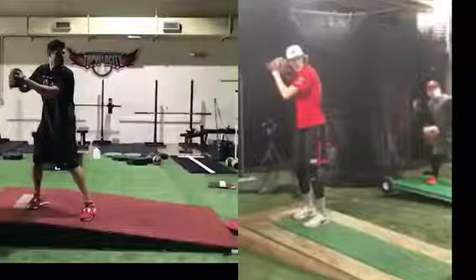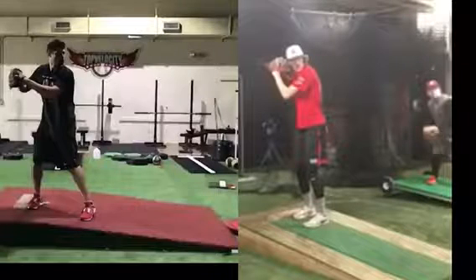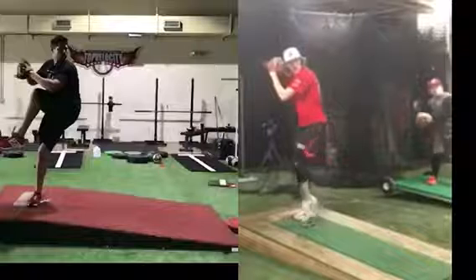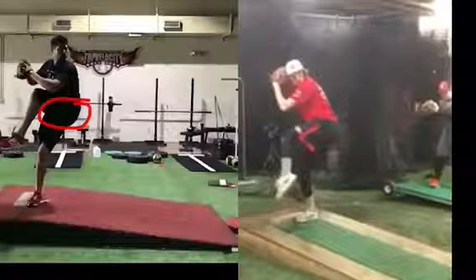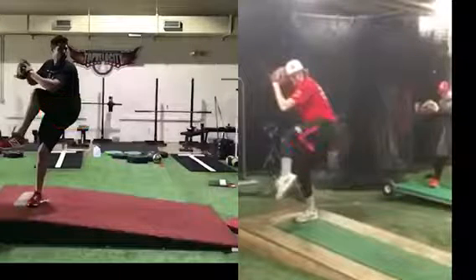Brent Ford here at TopVelocity.net. I'm going to pitch down to Jace and pair him up with Cody Hall coming out of their leg lifts. We can see Cody starting to shift momentum early. Not a great side view here of Jace, but it looks like he's staying more balanced up.